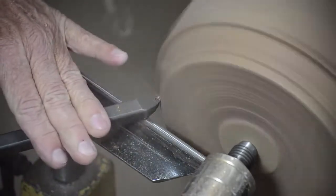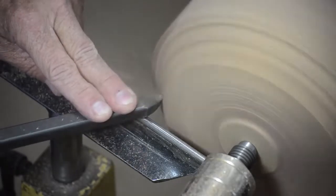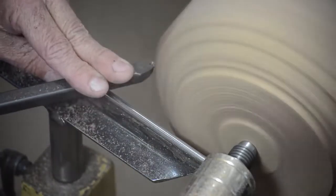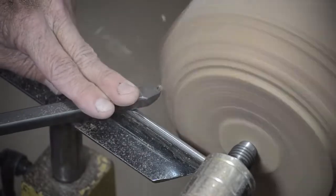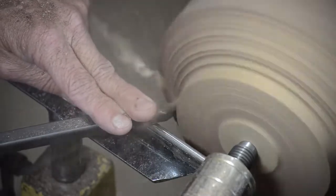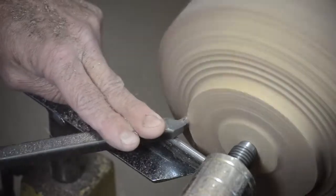Now it may look like I'm kind of forcing it, but I'm really not. I've got two fingers on the handle and two fingers on the top. If I want to grip the handle a little bit tighter, I have a little less bounce. But it's really not a difficult tool to use at all. So we're just going to kind of roughly shape the foot.